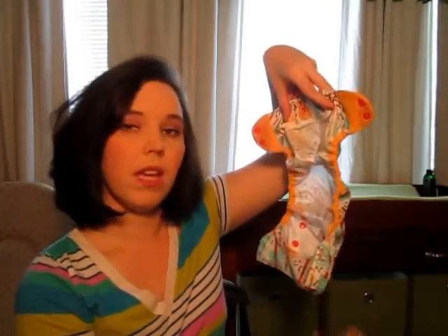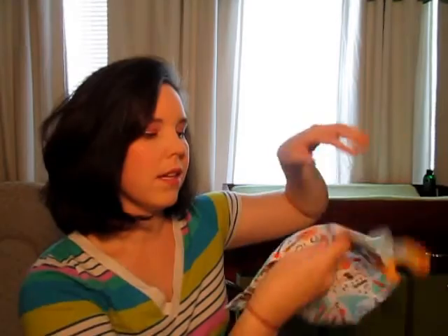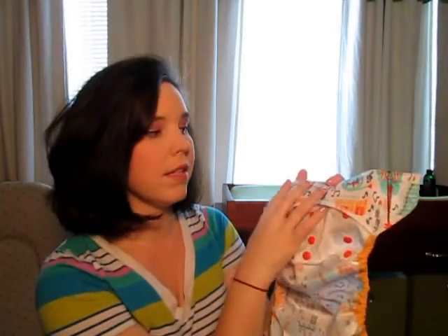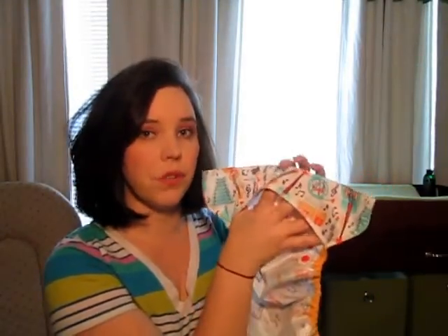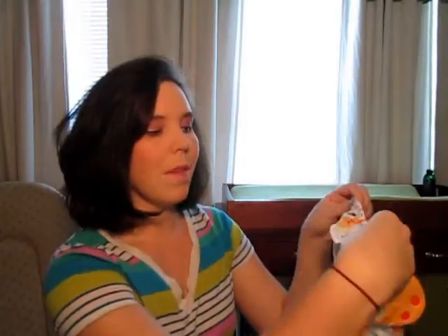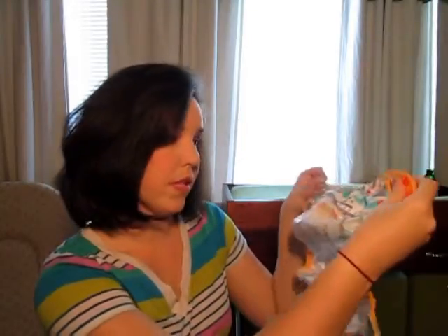I'll take out the insert and show that to you in a second, but this is what the cover looks like. It doesn't come with any inserts when you buy it from Cotton Babies or wherever you buy it from. Along the top part where it would meet his stomach, it's got a waterproof layer — I like that. It also serves as a flap to put your inserts in. Along the back though, it's got this little flap, but it's ruched and gathered so it's not really going to hold much in. I'll put stuff in there but it easily wiggles out — maybe it's just for aesthetics.